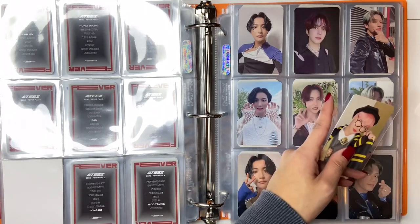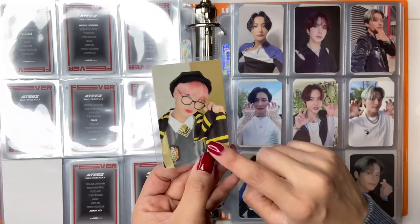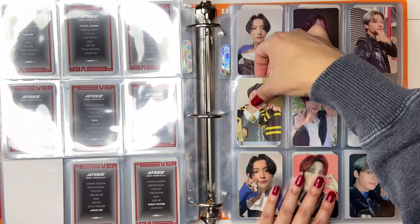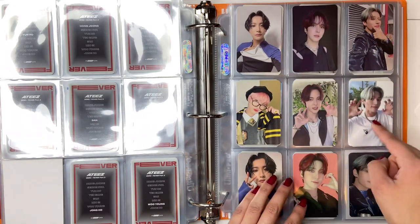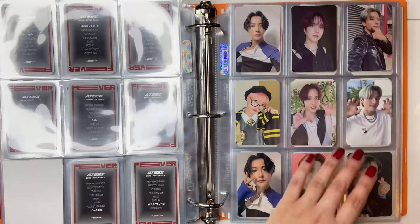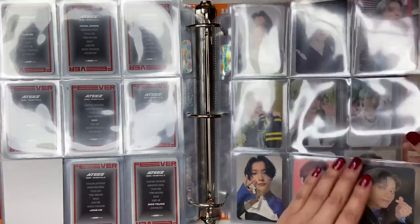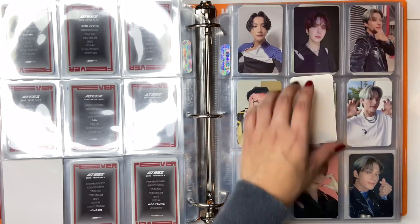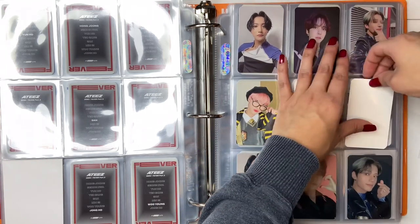So this one is actually where these ones are going — these are the Harry Potter ones, I think it's Make Star Round 4. I'm still missing Yunho and Wooyoung, but they're not arriving until next year, sadly. Should I put some fillers — I don't want to put fillers in there though, I'm just going to keep it like that. Actually, I'll put these things in there so I know they're on the way, you know what I mean?